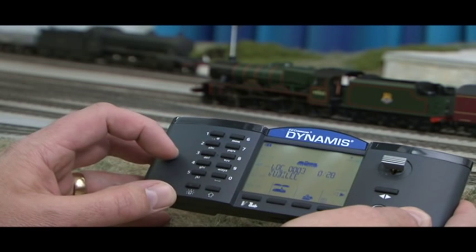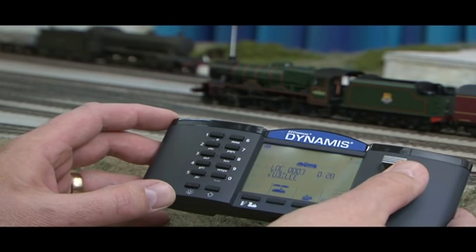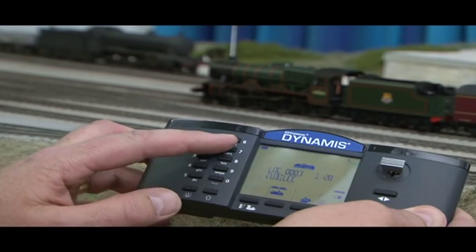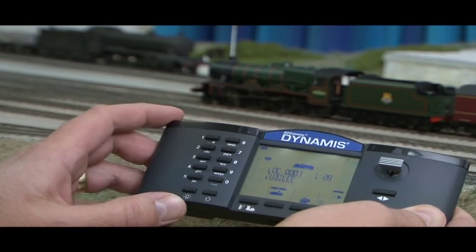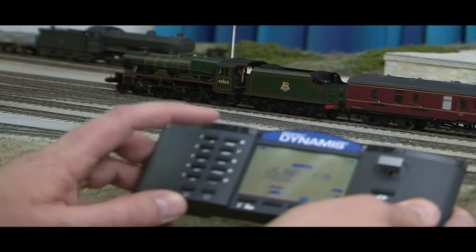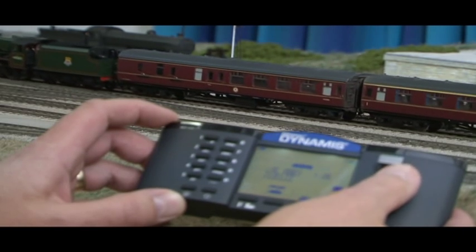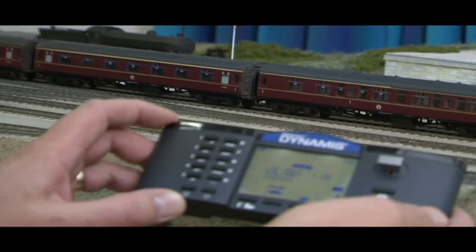F3 again — trigger. So that's what latching and unlatching does on the functionality. Let's drive the locomotive off now, one notch on the accelerator. We'll wait for the whistle to go. Press the drain cocks. Whistle, drain cocks off. There you are — we're using the functions of Dynamics to get the best from your digital sound locomotives.